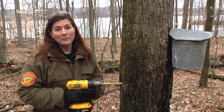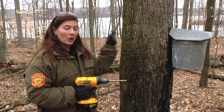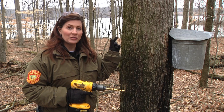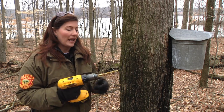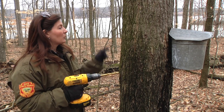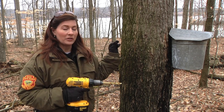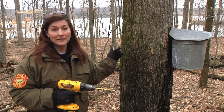To tap a maple tree, we're going to start by drilling a small hole, not very far into the tree — just about an inch and a half — using a 7/16 inch bit. We're going to create a small hole in order to start the spile, which is basically the spigot that the sap runs into.